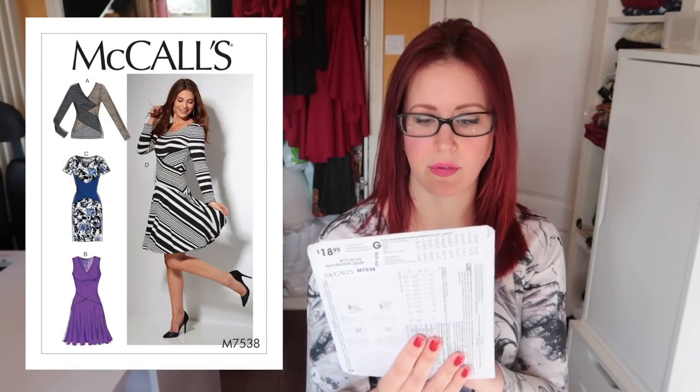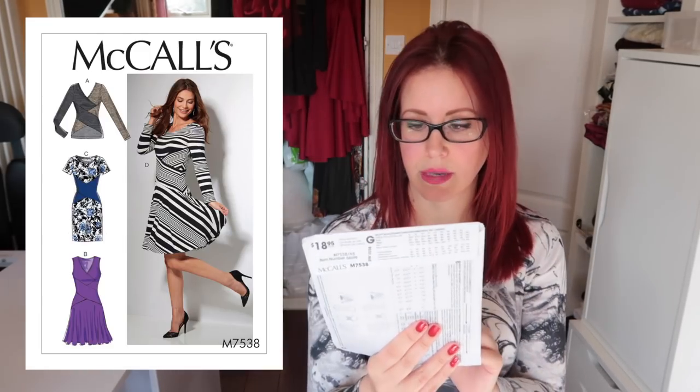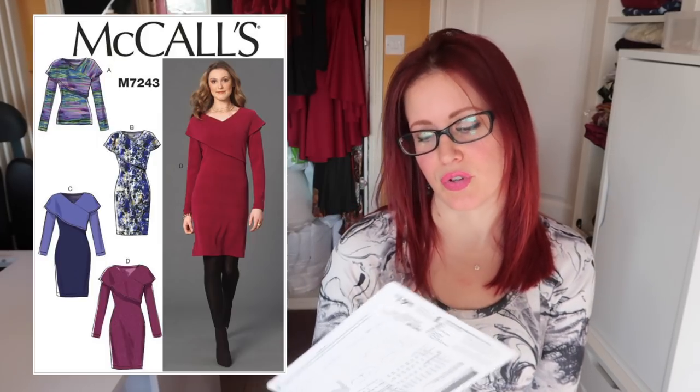The 7538 — I really like the cross detail at the waist. The sample they've made for view D is really nice, something I could definitely see myself wearing. I actually quite like the T-shirt option too. I like all of them and I need to make this.